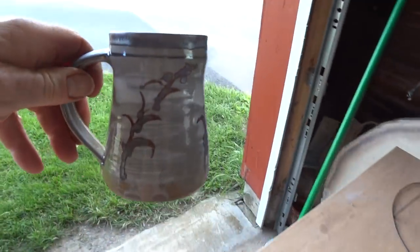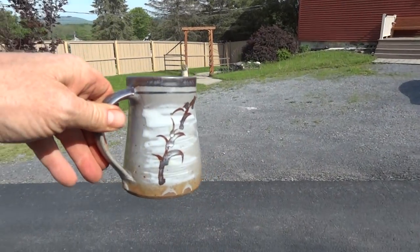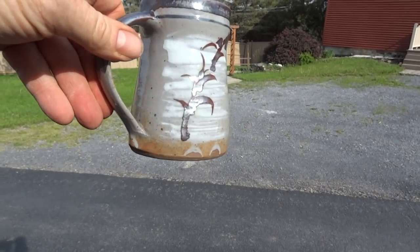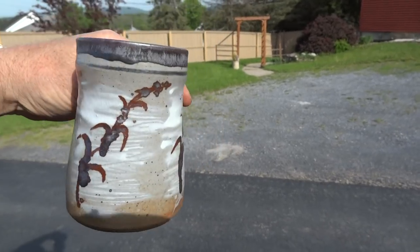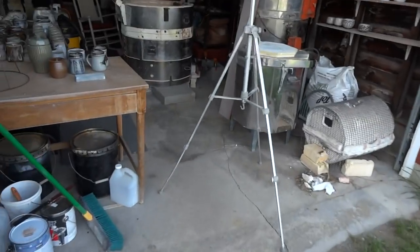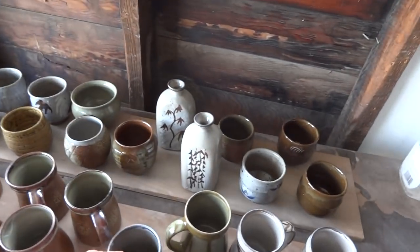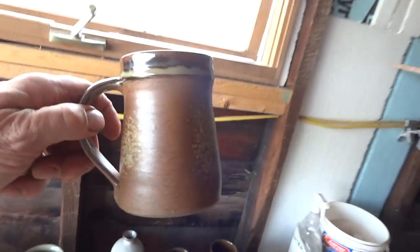I'll just take these out in the light a bit - you don't really sometimes appreciate these things until you take them out into the light. So there you go - there's the thin glaze with the Hakami on a tankard.